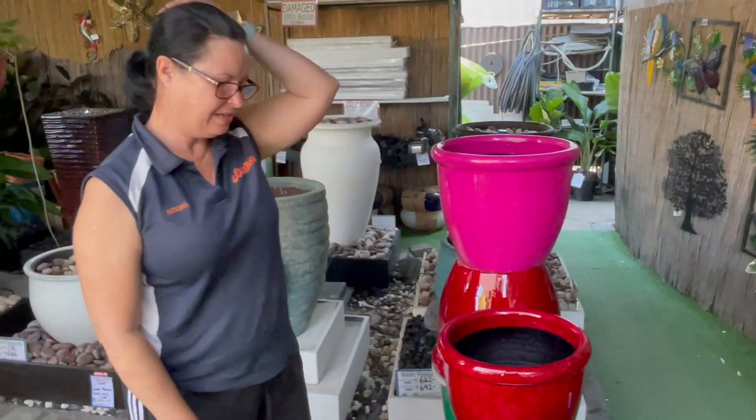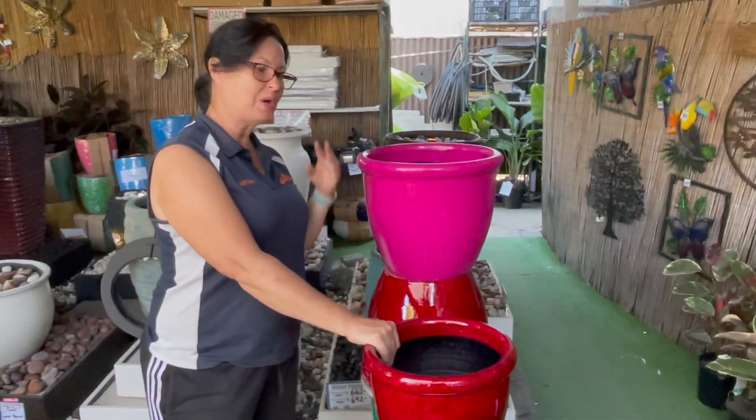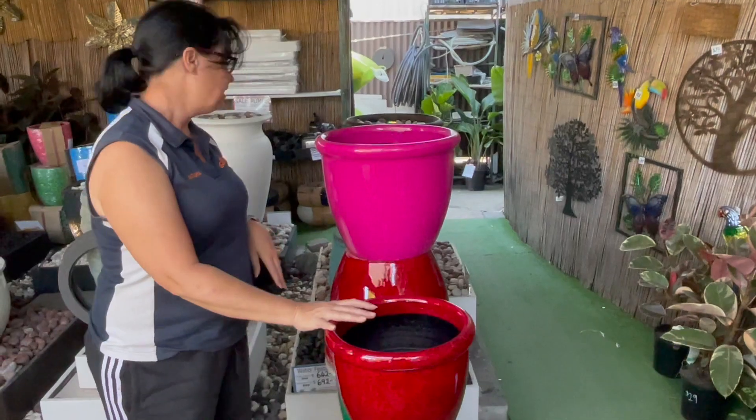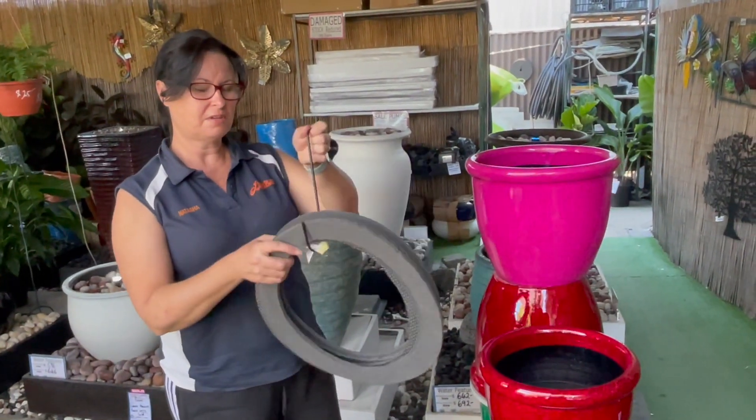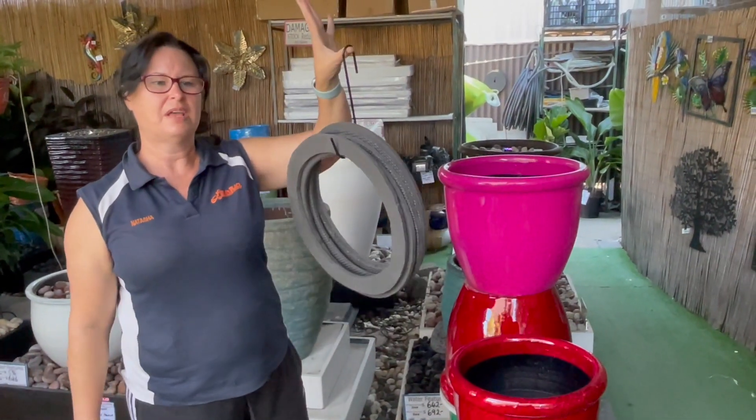There you'll have some nice protected pots to sell your customers. They're also easy to store — just get a hook, throw your rings on, and hang it out the back somewhere.